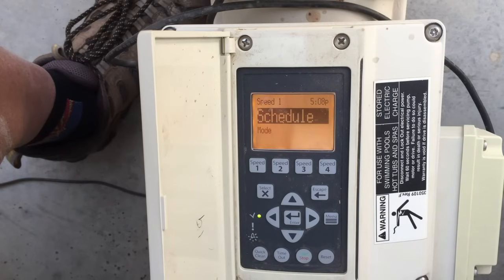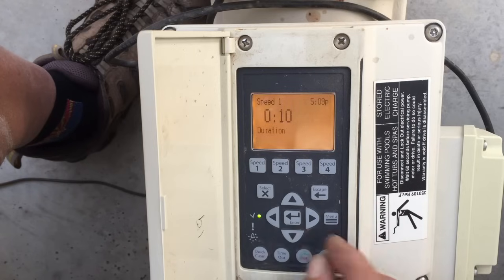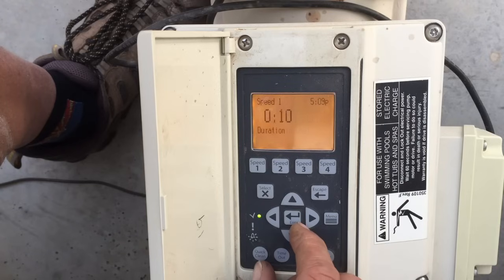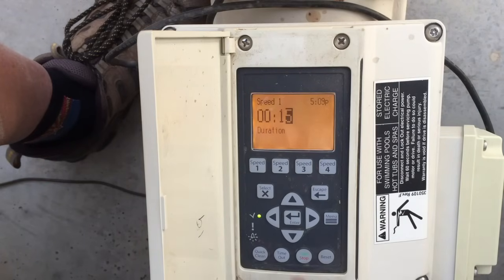Schedule means 7 days a week it will do whatever schedule you programmed in, just like speeds 5 and 6. The next option is Egg Timer — you can choose that, set a duration, say 15 minutes, and when the pump is set to Egg Timer, you just push Speed 1 and it only runs for 15 minutes and that's it. It's a one-touch button, similar to the Quick Clean button.